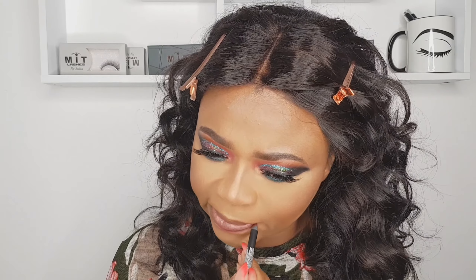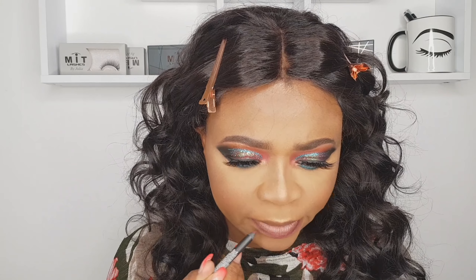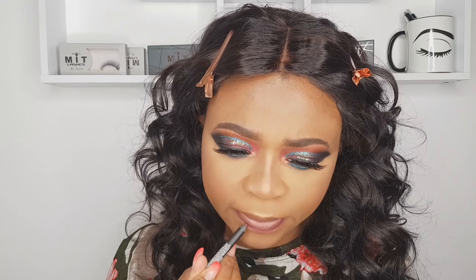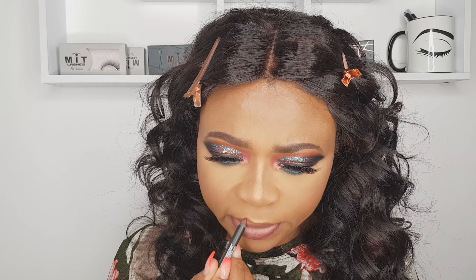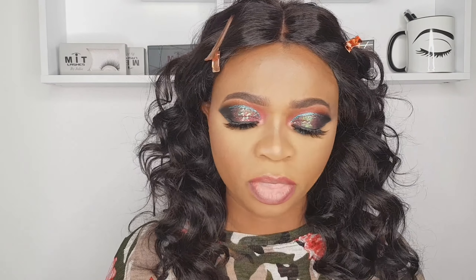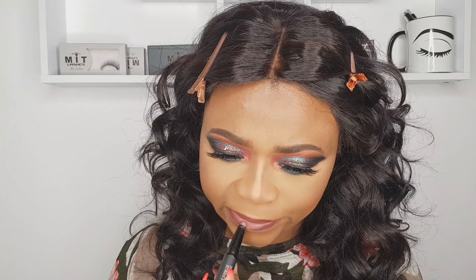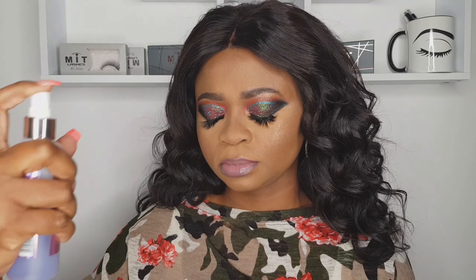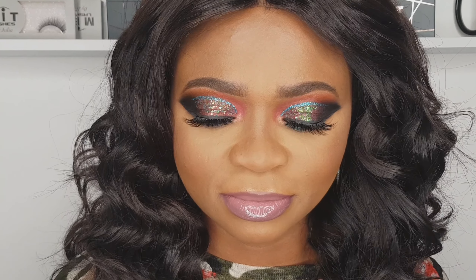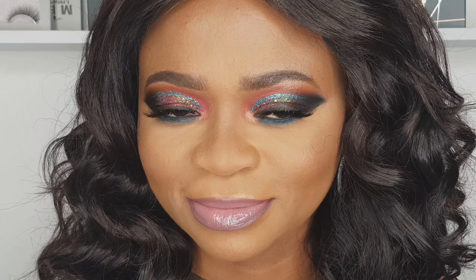Lip liner from Primark — just lining my lips, nothing major. The lip crayon I'm using is also from Primark — it's dual, so I just apply that. Then setting spray from Revolution. The moment of truth — the look is done!